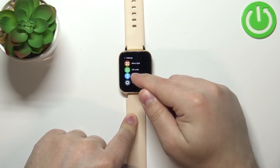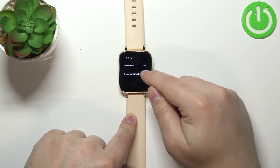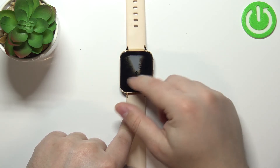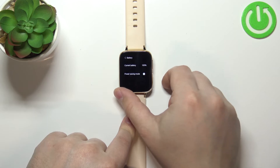Find the battery option and tap on it. Here we have the power saving mode option — tap on the switch, then the checkmark to enable it. To disable it through settings, open settings, tap on battery, and tap the switch.